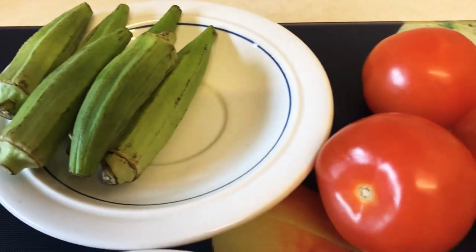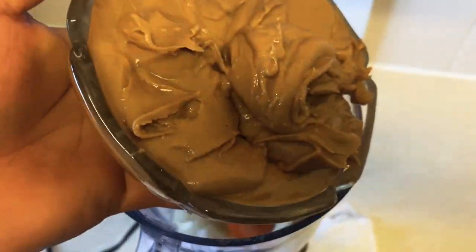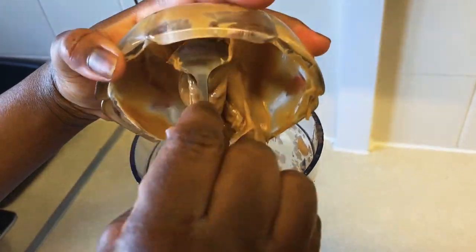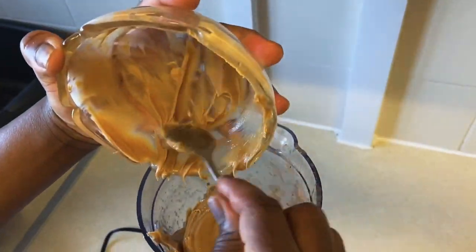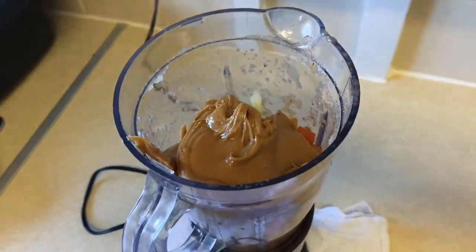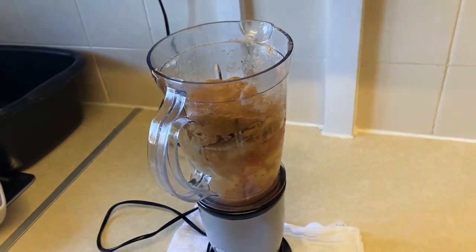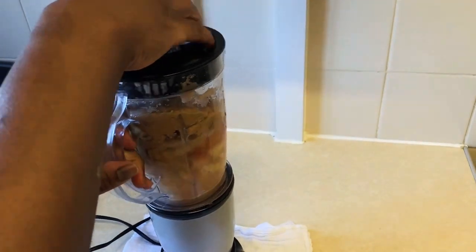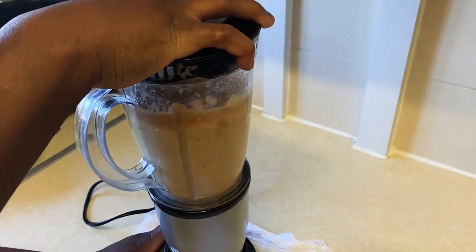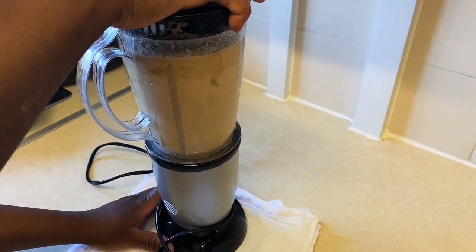I also have tomato paste, okra, and fresh tomatoes. I'm going to go ahead and blend my peanut butter with onion and tomato. Peanut butter soup is cooked in different ways — sometimes you go directly mixing the butter with tomato paste and water and cooking it on the heat until the oil rises and separates. But in this recipe, I'm blending it with onion and tomato first. I've already blended my spices and onion for the meats.